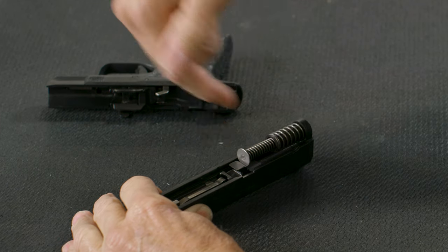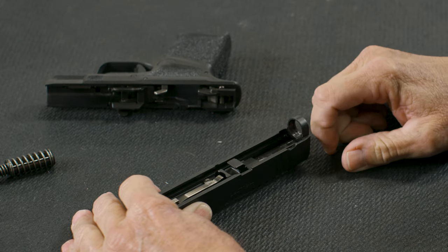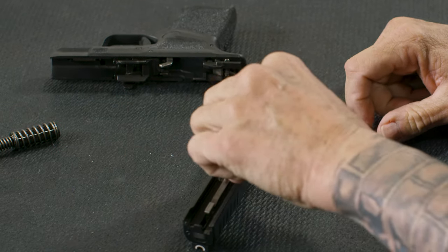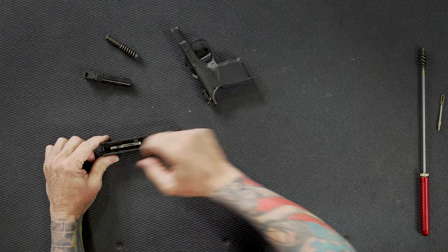I'm just going to push forward and up and pull up on the back part of that recoil assembly, and it comes off just like that. From the barrel, all I'm going to do is grab the locking lug, lift up, and slide the barrel out towards the back of the slide.